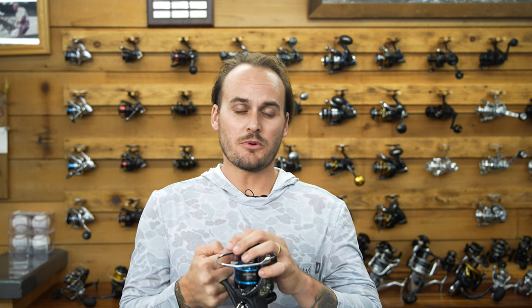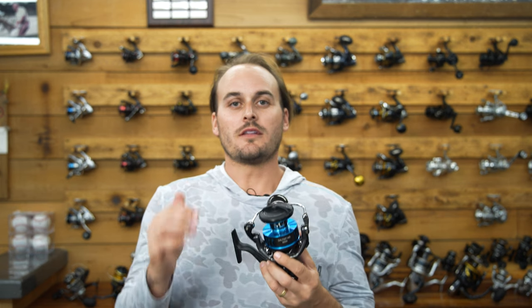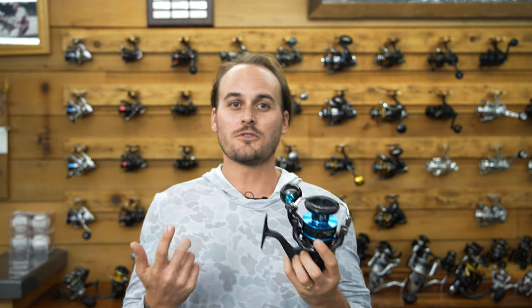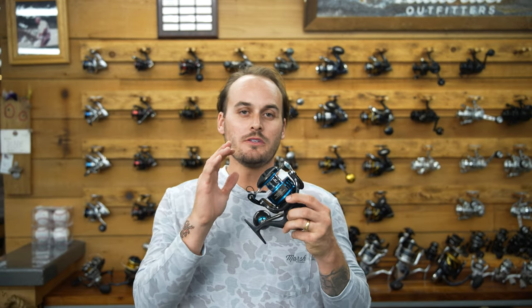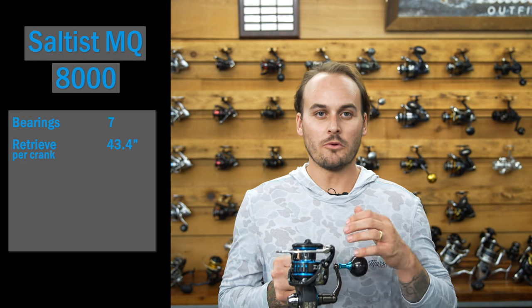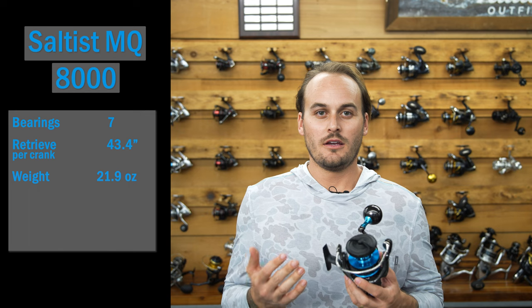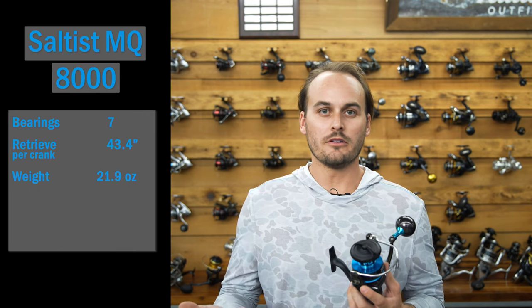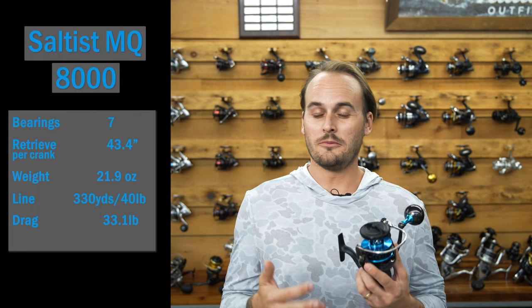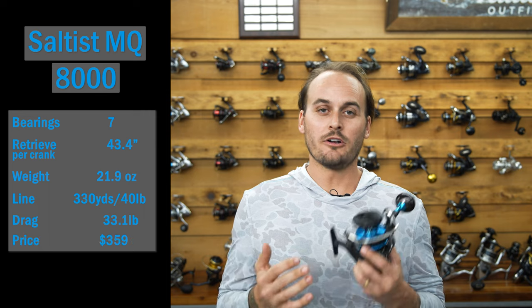The last reel is the Daiwa Saltus MQ 8000. This reel is a bit newer to the scene — it feels lighter and more high-tech. The monocoque body is the biggest feature, meaning fewer screws for better lightweight strength. That also allows for a larger main gear and increases water resistance. Specs: seven bearings, 43.4 inches of line per crank, 21.9 ounces — noticeably lighter when holding it. Line capacity is 330 yards of 40-pound braid, and drag is 33.1 pounds. The price point is the highest at $359.